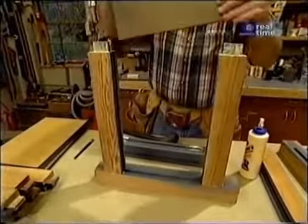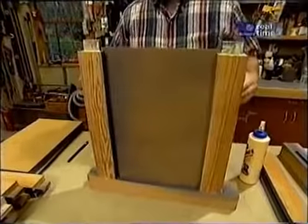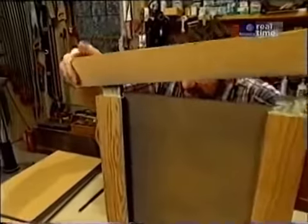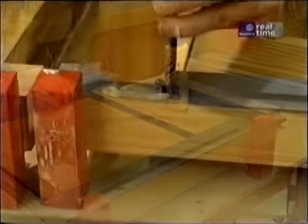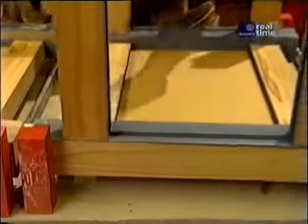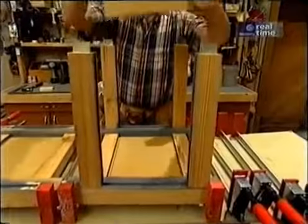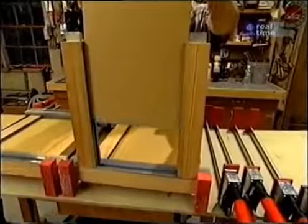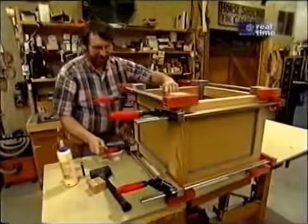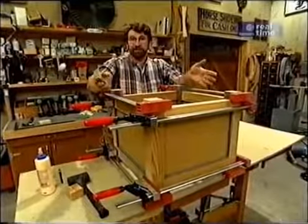Now slide in the panel and put another post on. With two sub-assemblies clamped up, all that's left is to put in four more rails, two more pieces of plywood, and the box is complete. After cleaning up the squeezed-out glue, the remaining two boxes are built the same night.